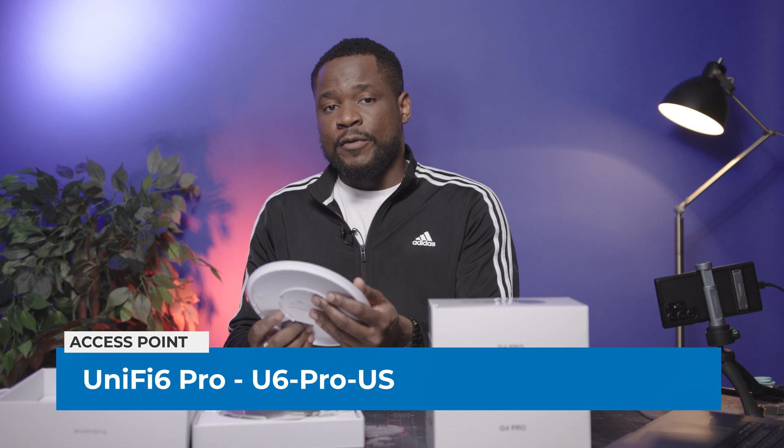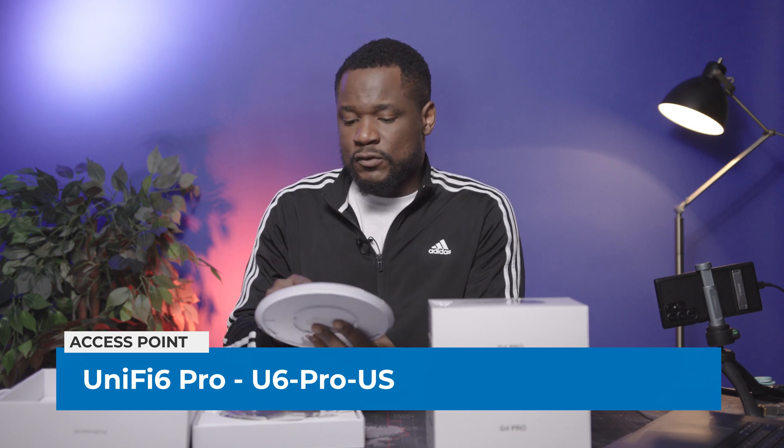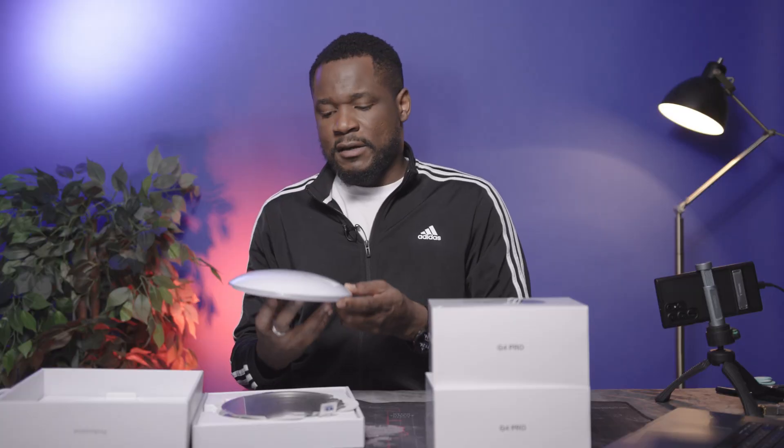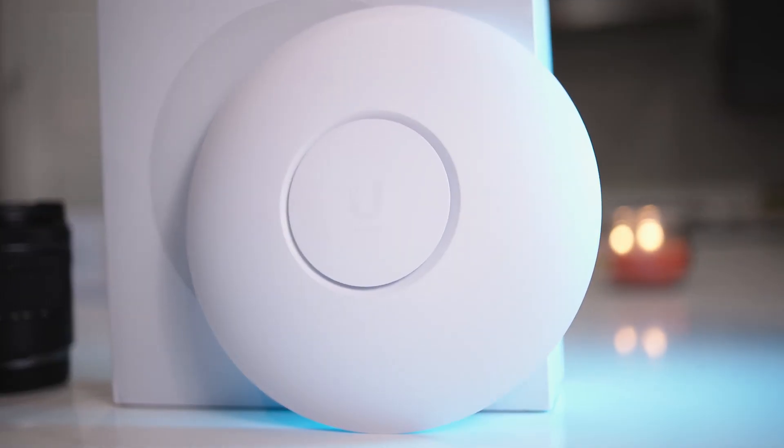The next device is the UniFi 6 Pro AP. I'm going to replace one of my UniFi 6 Lite access points with this one — likely in the living room on the main floor. It's more powerful and can support more users, and I'll make videos about the install when I get to it.